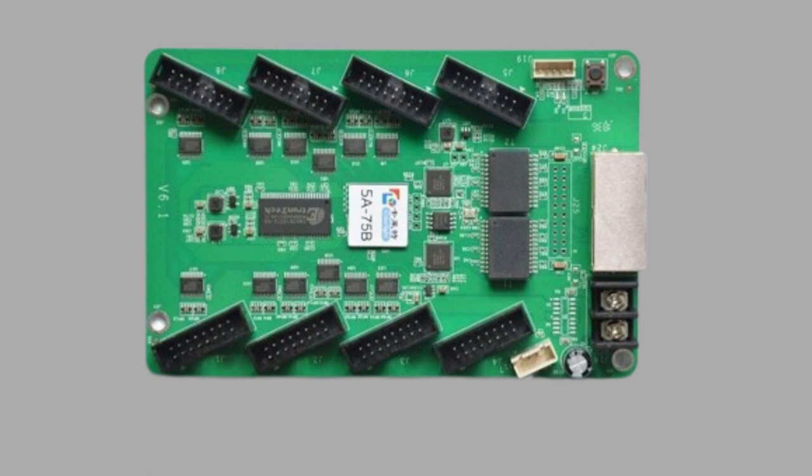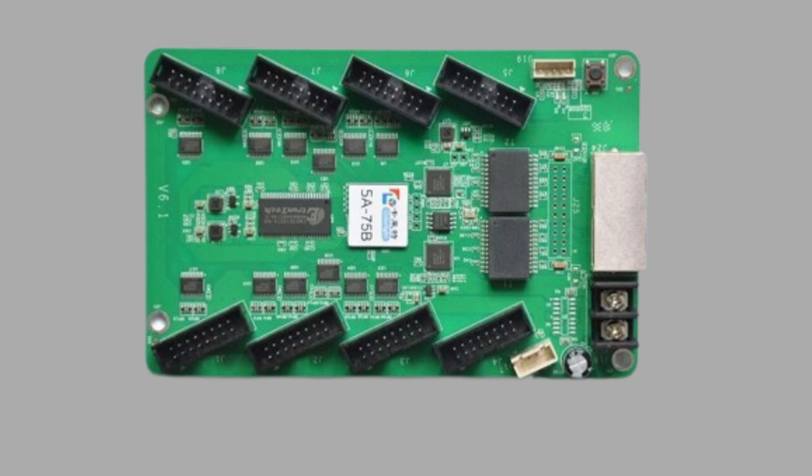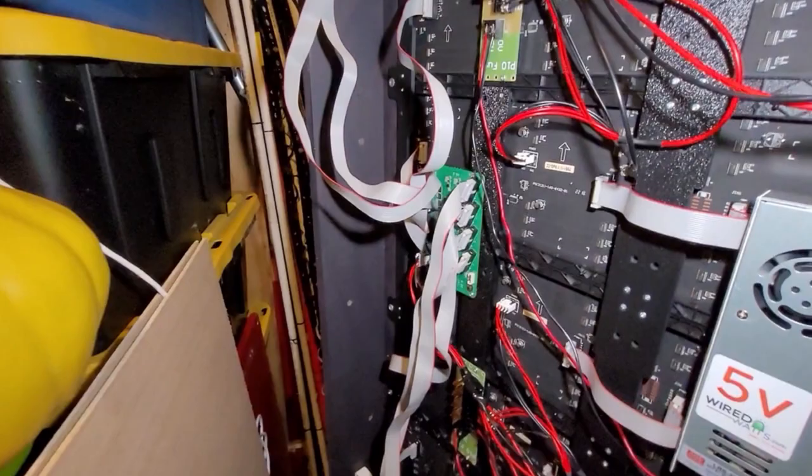Also right next to the button is the external interface connector, which you probably won't be using. It allows you to connect additional buttons and LEDs that you can use to control the board, and the LEDs will show different things based on what the board is doing. I don't know a ton about it since I've never used it before, and you probably won't need to use it. The final things on the board are the eight panel outputs — this is where you plug in your ribbon cable to go to your panels from the card, which then sends data through the ribbon cable to control the panels.